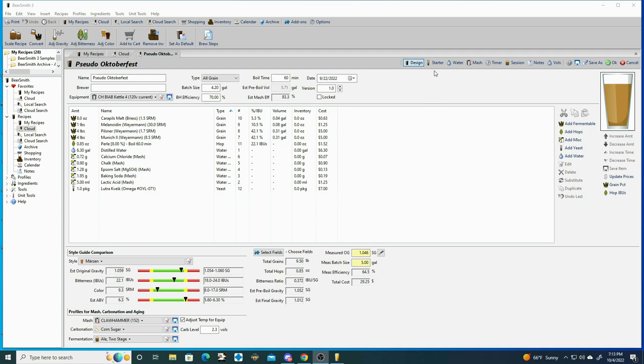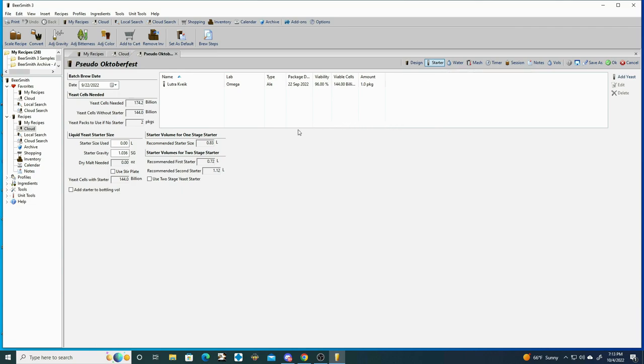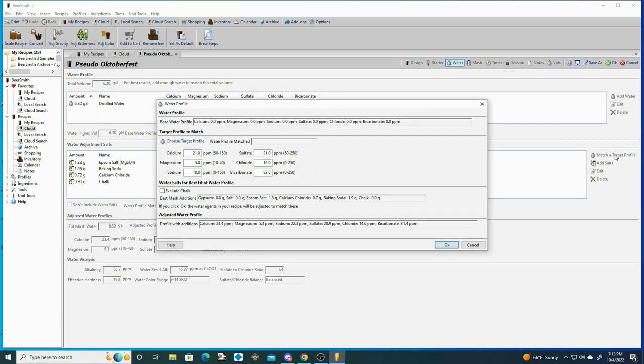Next we can go into the starter information. The Omega pack comes with 144 billion cells and it's recommending 174 billion cells, so we should have done a starter here but we opted not to. For the water chemistry it's relatively balanced but leans a little bit towards the sulfate side, which is going to promote a drier finish.